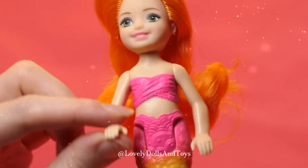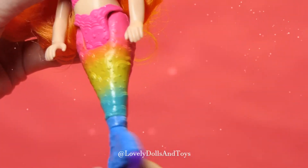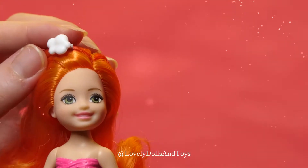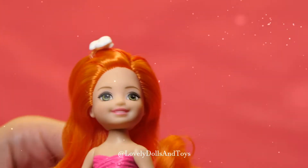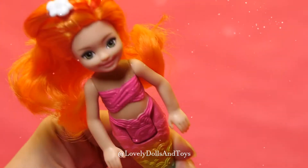The head, hands, torso, and tail. She's got a cute wig — look at her hair. I think she'll be great to play in the water.